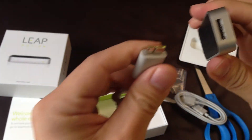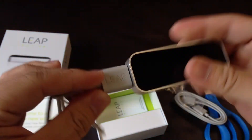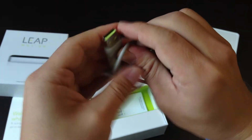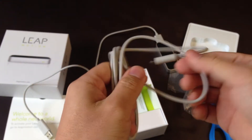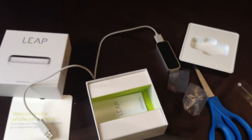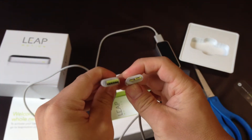This one goes in here — this way. On this end it is a USB, no doubt about it. So you will need to download drivers from Leap Motion. This is another cable, which is longer and has the same connectors on both ends.